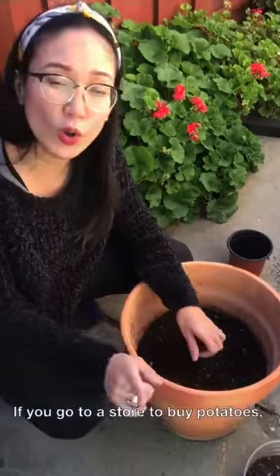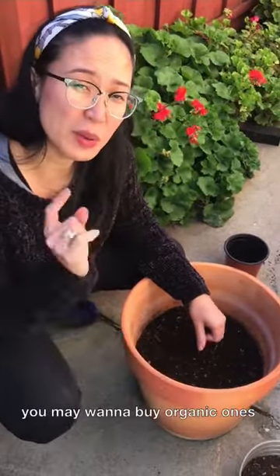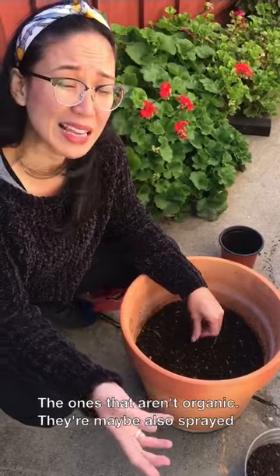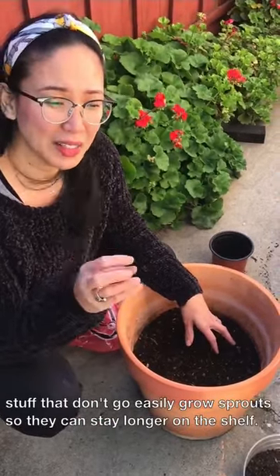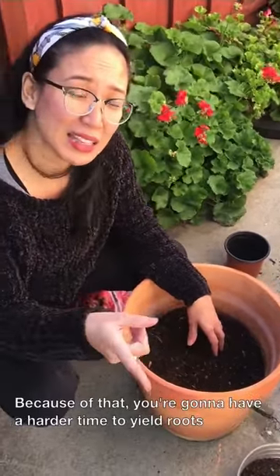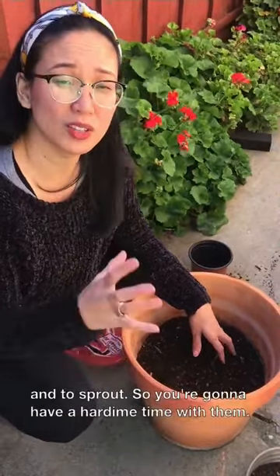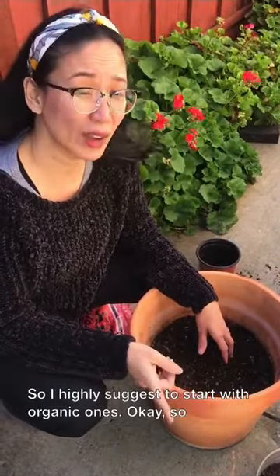If you go to a store to buy potatoes, you may want to buy organic ones. When potatoes are sprayed with pesticides, they don't easily grow sprouts so they can stay longer on the shelf. Because of that, you're going to have a harder time getting them to yield roots and sprout. So I highly suggest starting with organic ones.